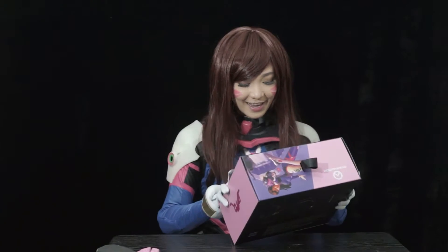That's why we're wearing a Diva costume — because we're going to unbox this! This headset is perfect for this costume!